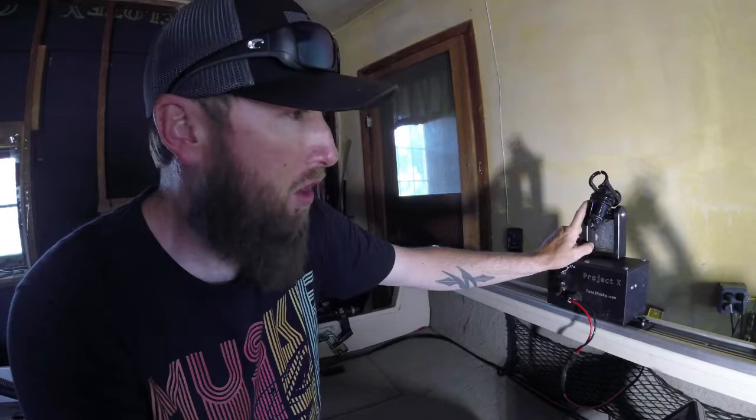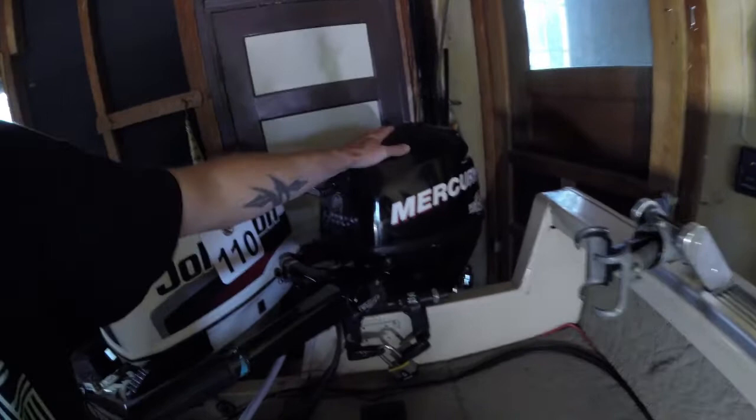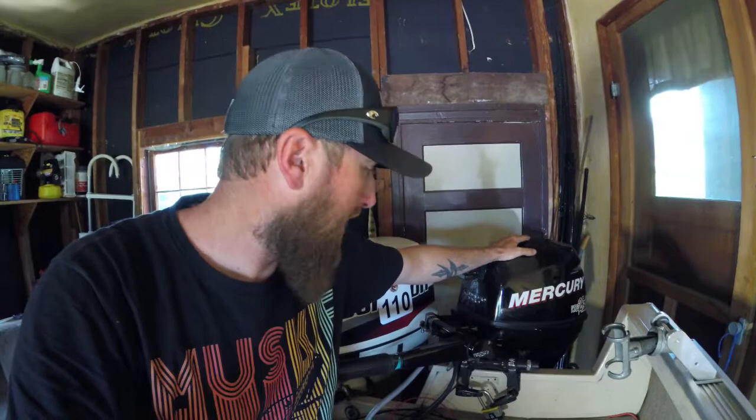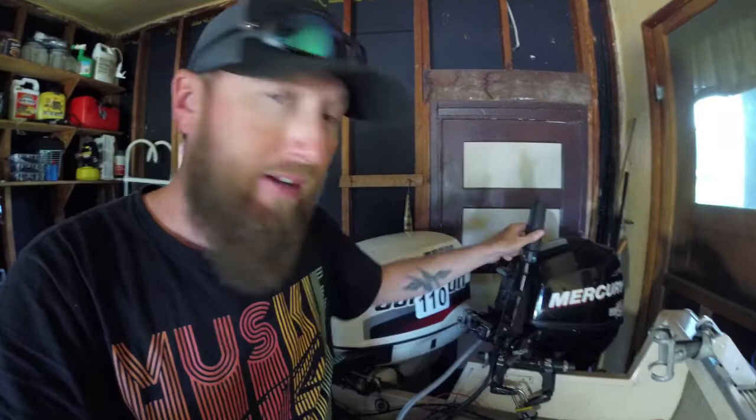Back here in the back I've got a 9.9 kicker — I think it's a 2014 — very good unit. It's super quiet when you're trolling. I can troll down to a half mile an hour all the way up to 5, 6, or 7 miles an hour, so it's a great unit. With the Troll Master hooked up to it, all I've got to do out there trolling is pop it in gear, flip the handle up, turn on the Troll Master, and I can start adjusting my throttle right from the dash.